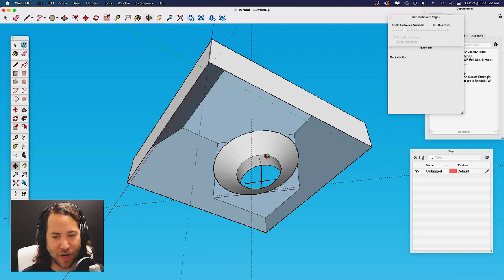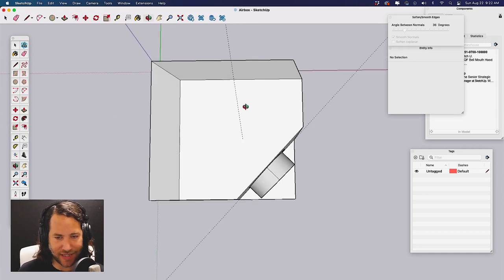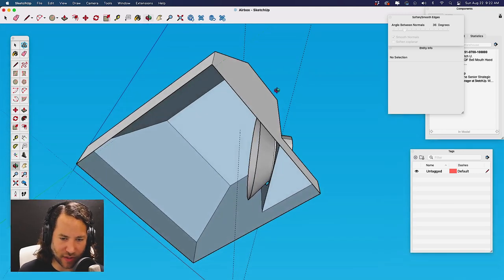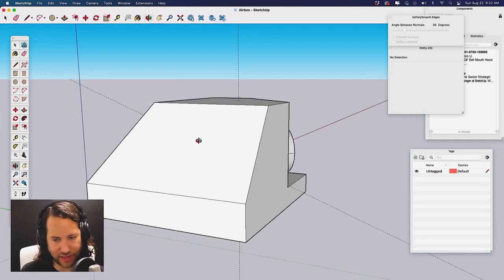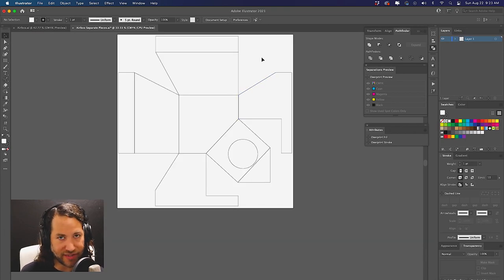I'll show you the bell mouth I have in a moment. Looking at the 1.4 airboxes, it's kind of set up in the engine bay and then angles off over to the turbo, so I think we're going to copy that and see how it works out. I'm going to create a cardboard template from this — I took these flat surfaces and traced them in Illustrator. I'll have to figure out if it all fits underneath the hood and what the best way to manufacture this will be.